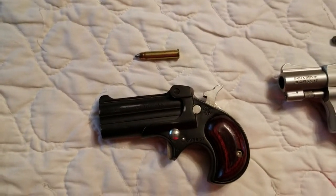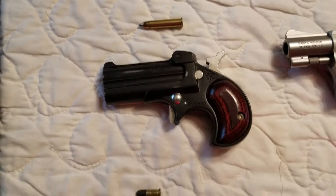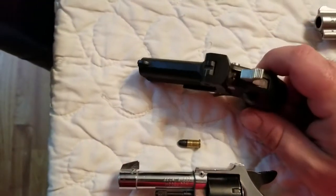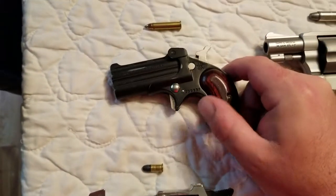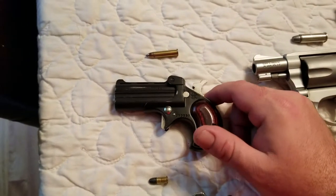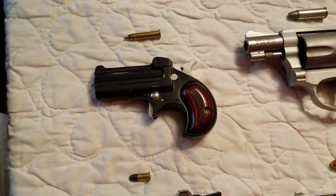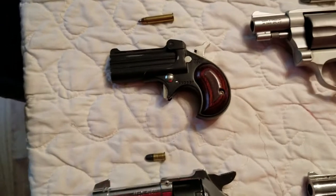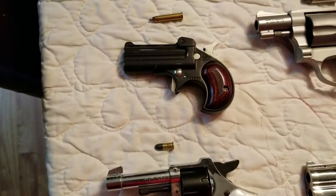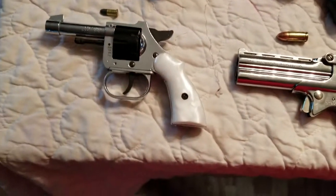Then there's a .22 Magnum derringer. This one is a good gun. A lot of times when I'm going mushroom hunting or something, I stick this in my pocket and I'm good to go. You have two shots, it's super lightweight. The trigger on this one isn't near as bad because it's a smaller gun. Kind of neat looking.